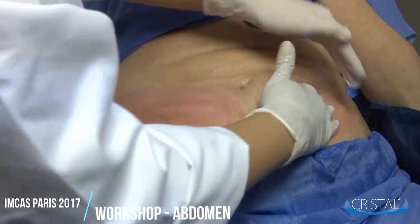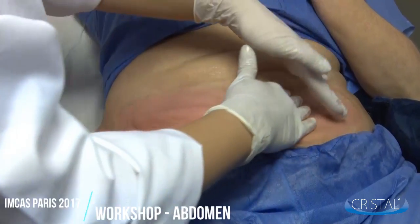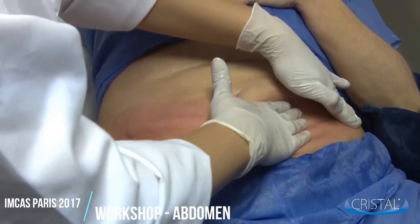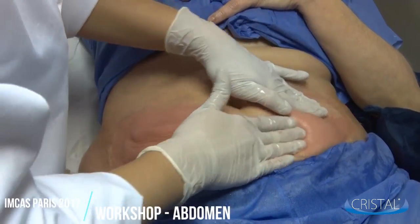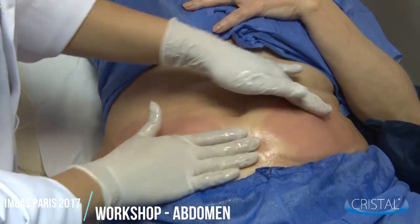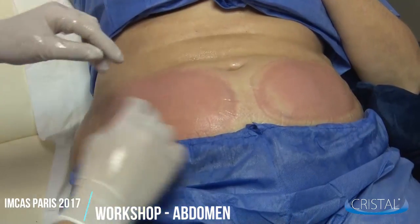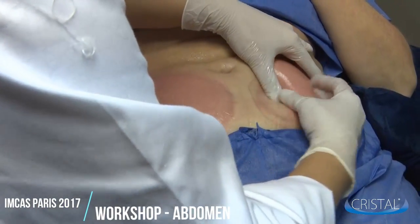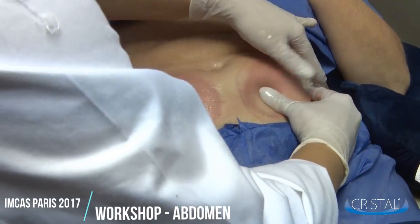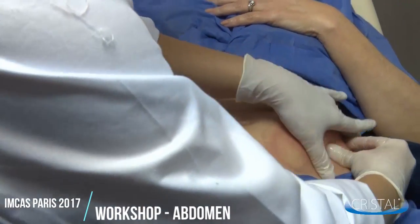First thing you want to do is slowly massage the zone using the palm of your hand. This step is really important as you're going to start warming up the patient's body. In order to help the process to go through, we're going to do a small pinch and roll massage for at least 10 minutes. Start by a gentle pinch and roll and then slowly increase the pressure.